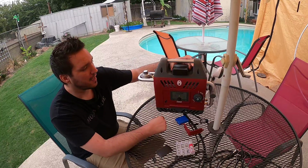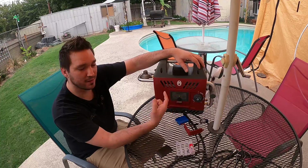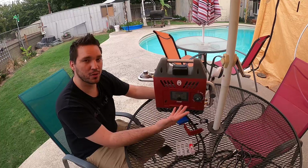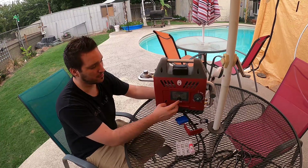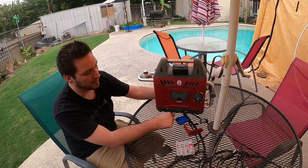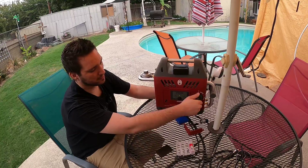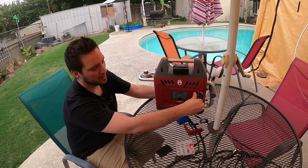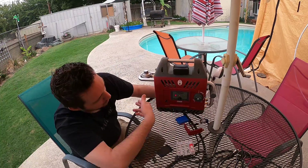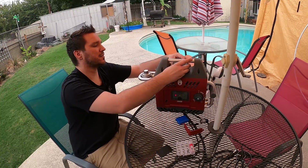Once you decide where to locate this, it's the moment of truth to make sure it works. I'm going to turn this on — it should turn green. It's going to fault out and the red light will turn on only because no water is running through it. Everything turns green so everything's good. You can hear the igniter kicked on and then it turned red because there's no water running through it.